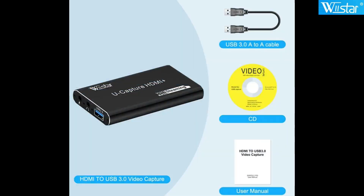What you get is the HDMI video capture USB device, the cable which is a USB 3.0 A to A cable, your CD, and your user manual.